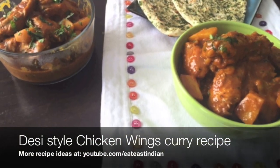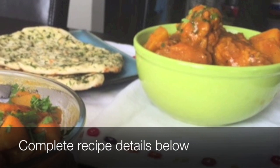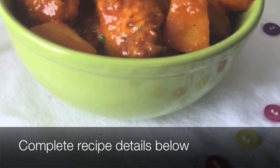Hi guys, today we are preparing super delicious, really easy chicken wings curry — desi style, Indian style. It's full of flavor and it tastes great with naan or any sort of flatbread. So for this recipe you will have to wash and marinate 1 kg chicken wings.